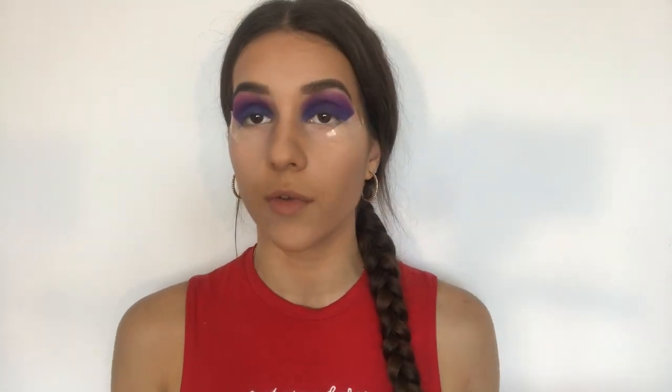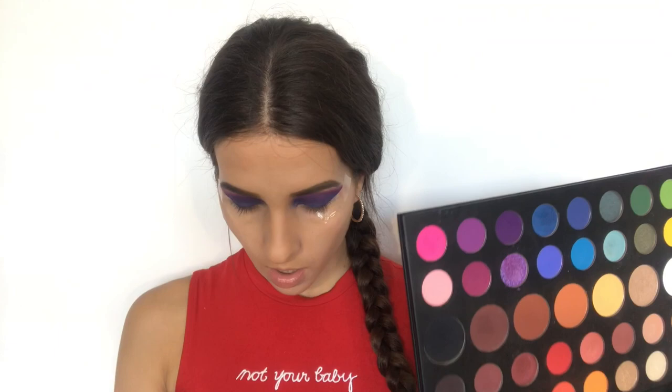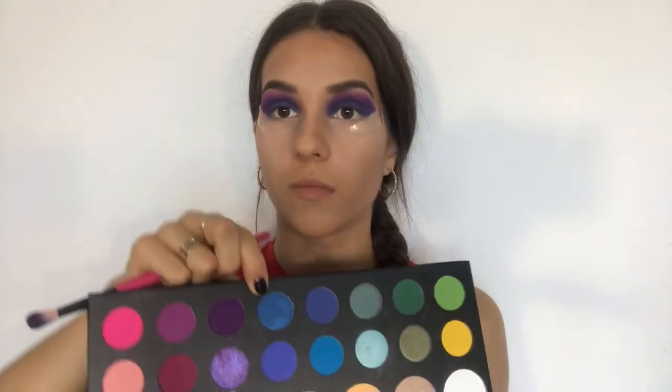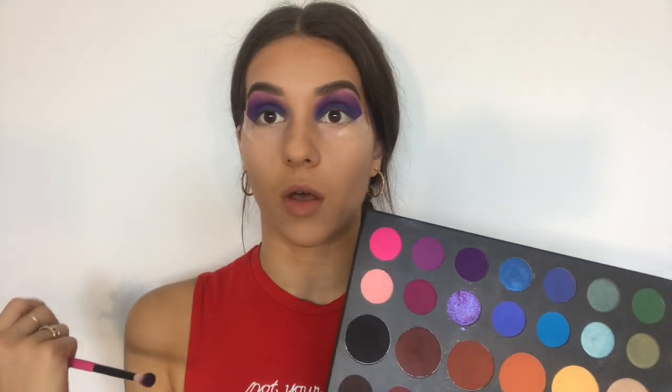The purple shade is applied, and while I was blending it out I decided to add this dark purple shade in the crease. The shade is called Escape, and I simply added it to the crease to make it look darker, so it would be more gradient from blue to purple. Our next shade is going to be this blue glittery shade, and I am going to apply it on the inner part of the eyelid.